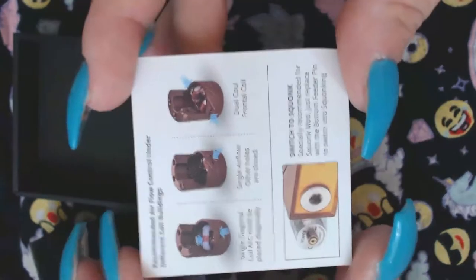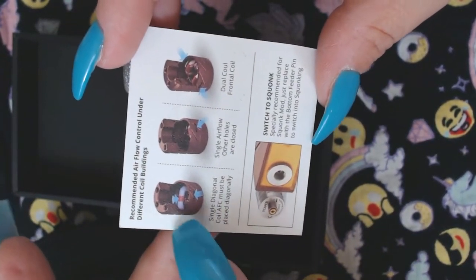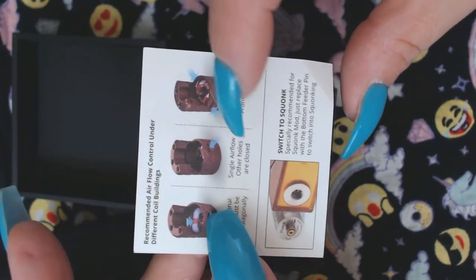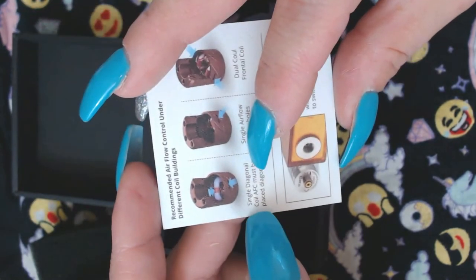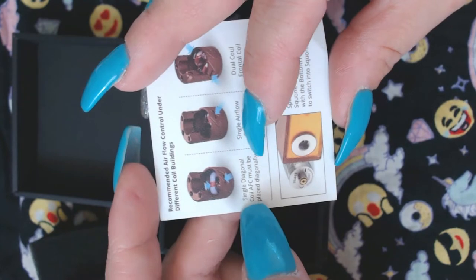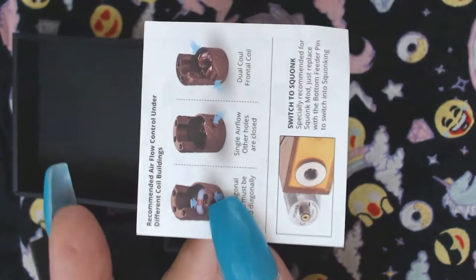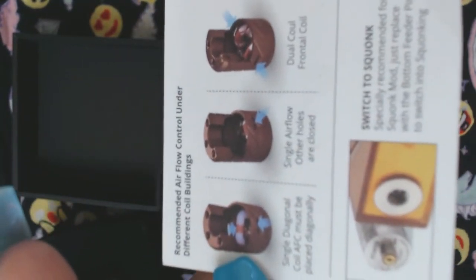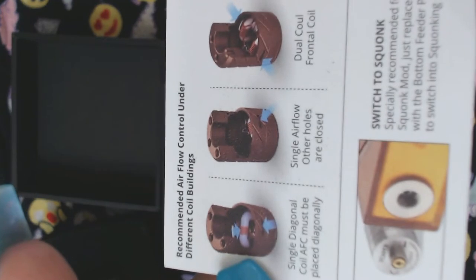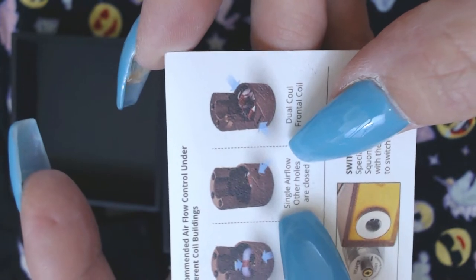They're giving you examples of how to build on it — if you want a single coil they show you how. There are two different single diagonal coil options; the AFC must be placed diagonally. They say 'single airflow, other holes are closed' — so this is how you build with just one airflow open and the coil right against it.